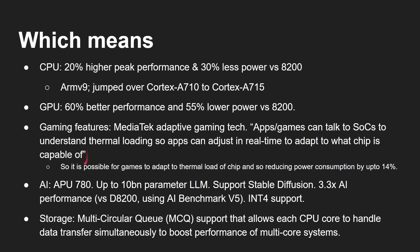The APU can handle up to a 10 billion parameter large language model, with up to 3.3 times better performance compared to the Dimensity 8200. No actual numbers on tokens per second yet — we'll get those once devices are out. The chip also has UFS 4.0 with multi-circular MCMQ, which allows each CPU core to handle data transfers simultaneously to boost performance on multi-core systems.